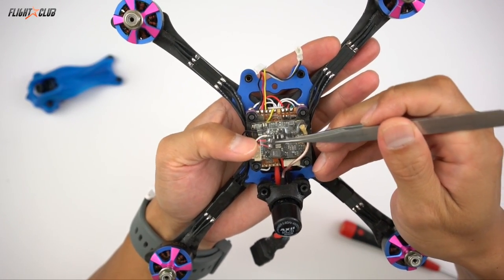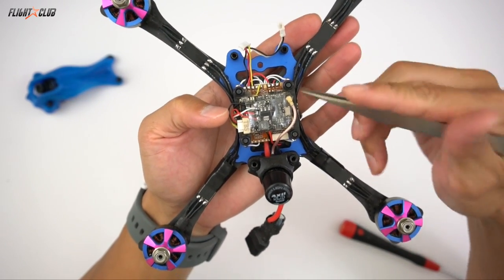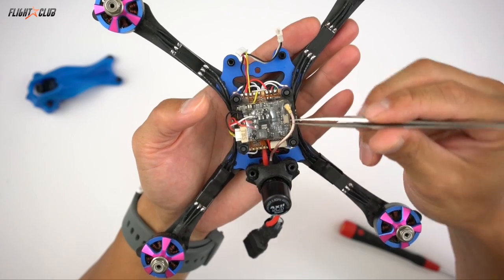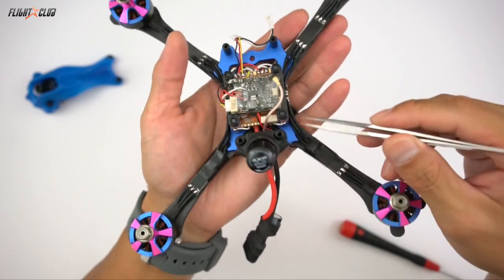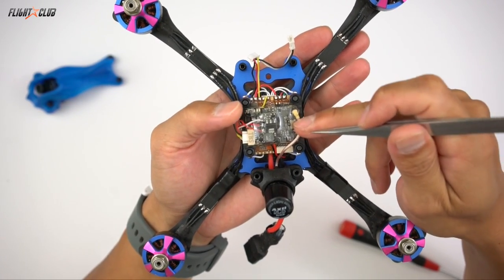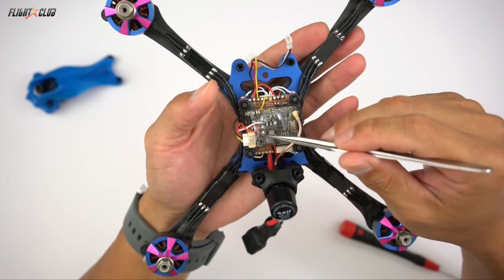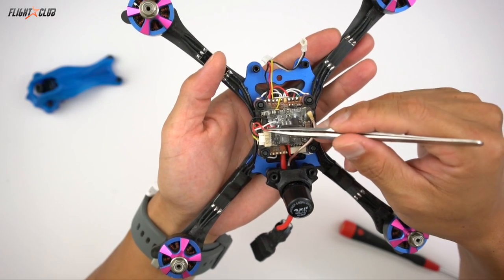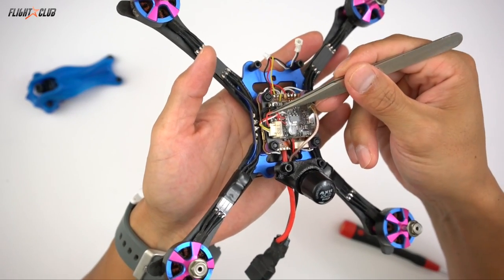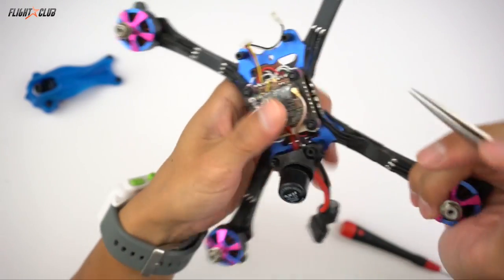The battery plus is your source voltage. Since I'm using the Unify Race, it can take battery voltage up to 6S, so I have the battery connected directly to the battery source. Just remember, if you're using a VTX that requires 5 volts, your battery input should be a 5-volt source. The VTX plus output is the voltage going to your VTX, so this pad connects right into the harness of my TBS Unify Race.